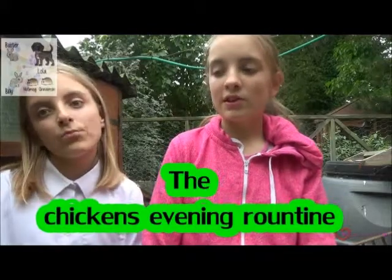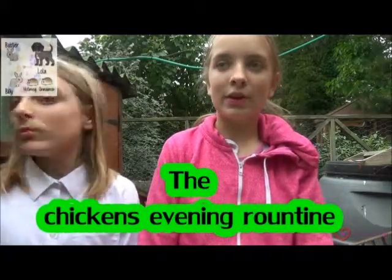Guys, it's me HumpsAllStars47 here and I'm with Charlie Lava, and today we're going to be doing the chickens' evening routine. As we've already said in a previous video, the chickens do not belong to us — they are our next-door neighbors' — but we are looking after them at the moment, so we just thought we'd show you, for a bit of fun, their evening routine. Let's get started.